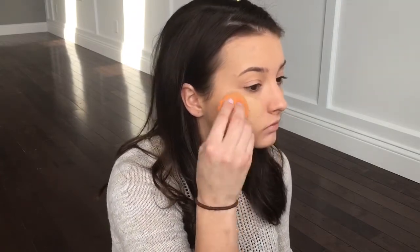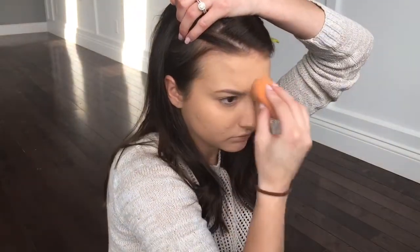Basically this is my skin after one layer. I'm not feeling too great about the coverage. I may add a little more concealer because I really doubt a second layer is going to cover everything. Now I'll go on for another layer.